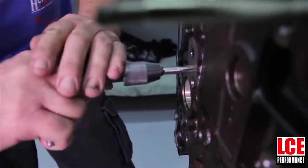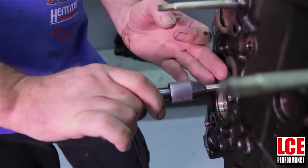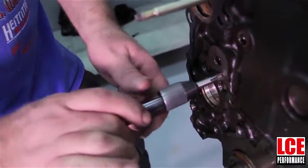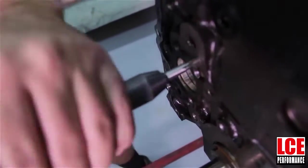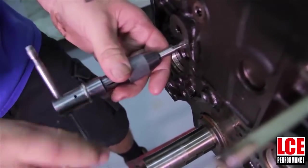If you're doing this on an engine that's not coming apart to get rebuilt, you can put a little grease on the tap to keep the chips from going too far down inside the engine. Also use a shot pack or something to try to get the chips back out of the engine. The tap will have to go pretty far inside the block to get the plug flush.